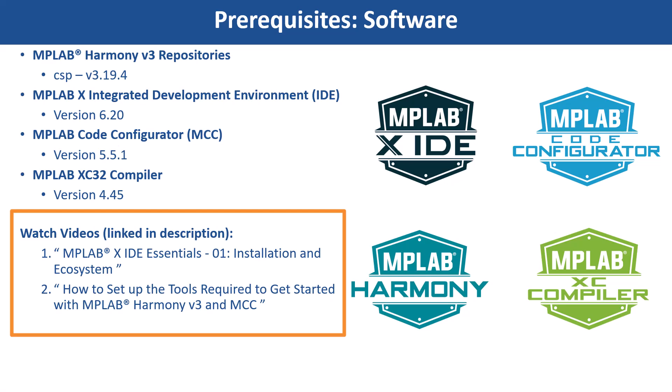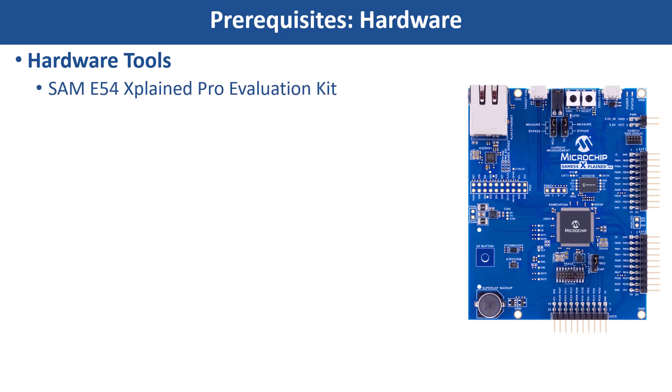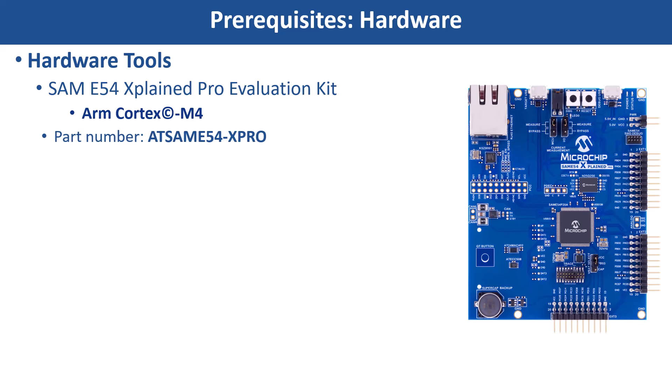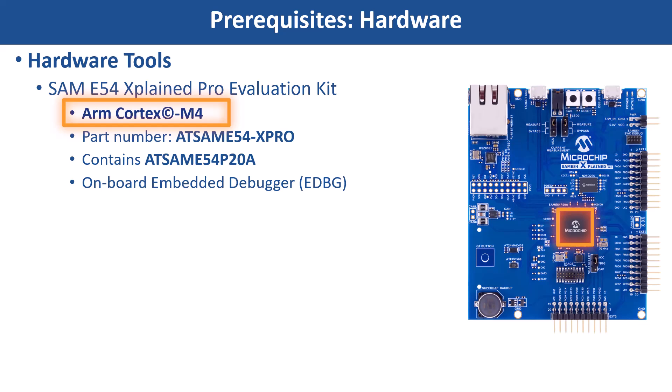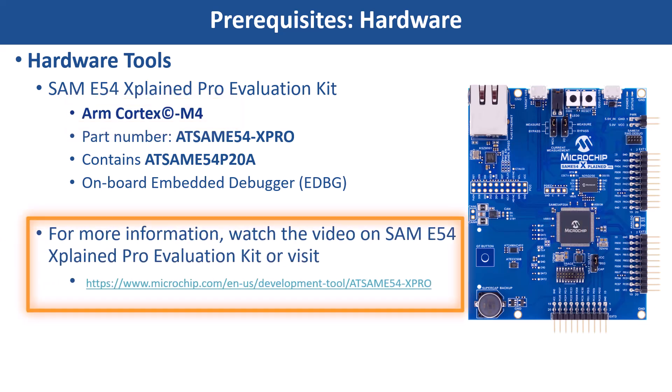You can find the links in the video's description. For this demonstration, we will use the SAM E54 Xplained Pro evaluation kit, which contains an on-board embedded debugger. This project is based on an ARM Cortex-M4 based SAM E54 MCU. For more information, refer to the SAM E54 Xplained Pro evaluation kit video or visit the Git page.